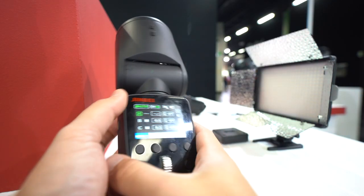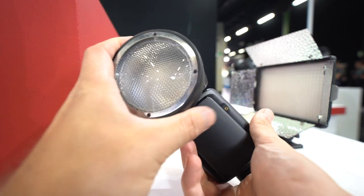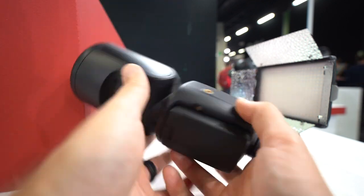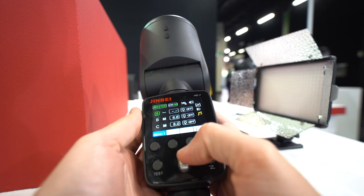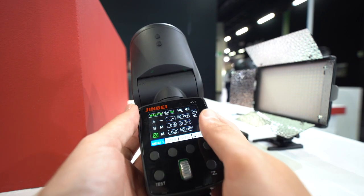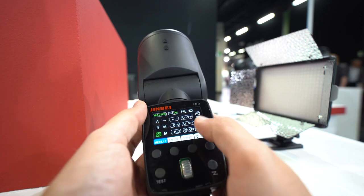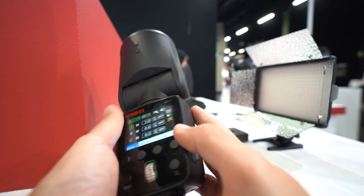So this is the Jinbei HD 2 — a round head very similar to the Profoto A1. It has full master control, high-speed sync, TTL, and it looks like it's going to work with a TR Q7 transmitter. Really, really nice.